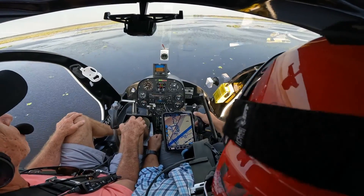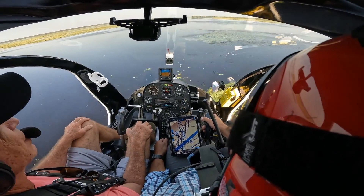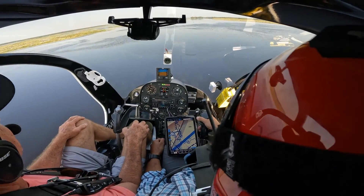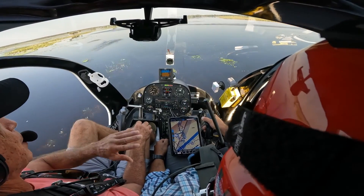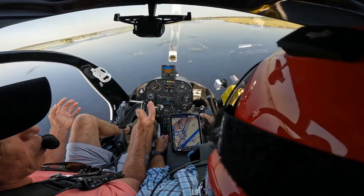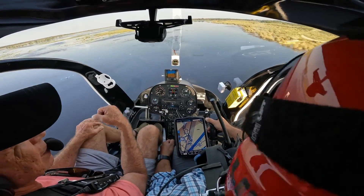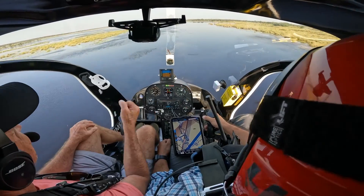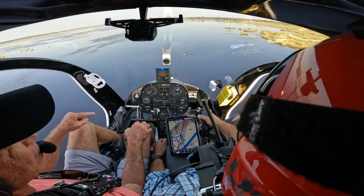We've got cows out here! This is amazing. Being a commercial pilot, that kind of gets boring — you're just sitting there going from place to place. This is the fun flying. This is what I enjoy the most.